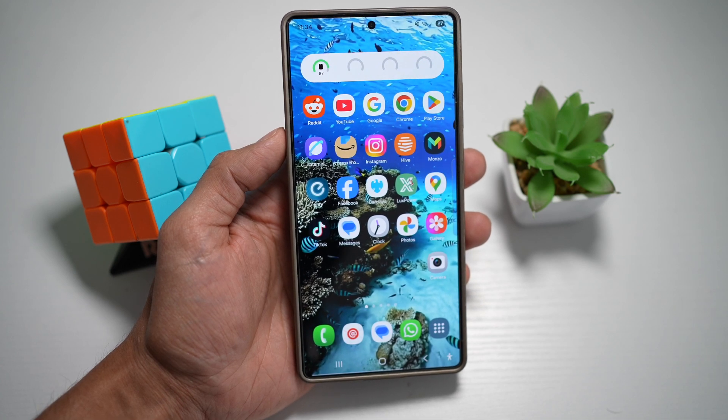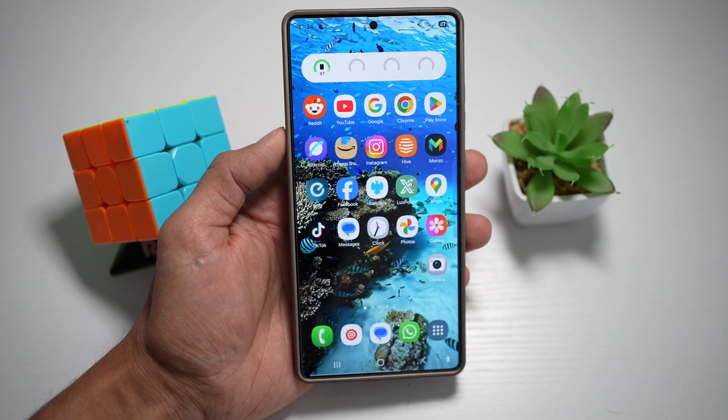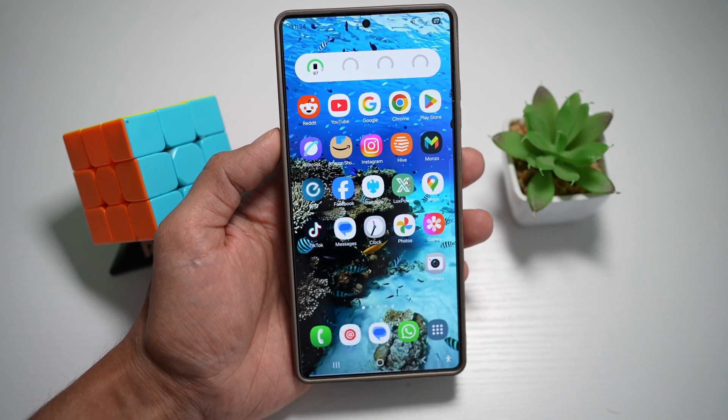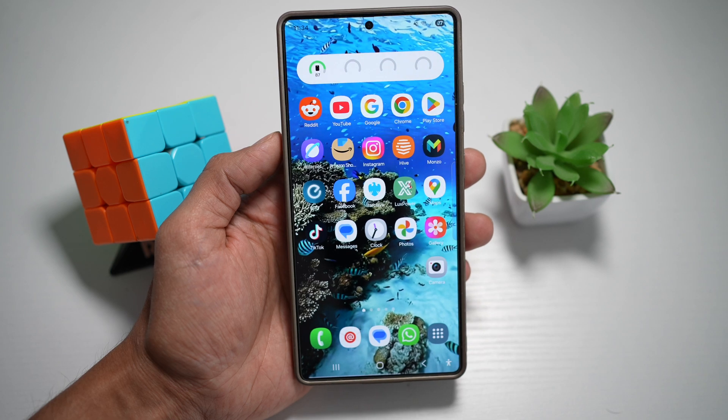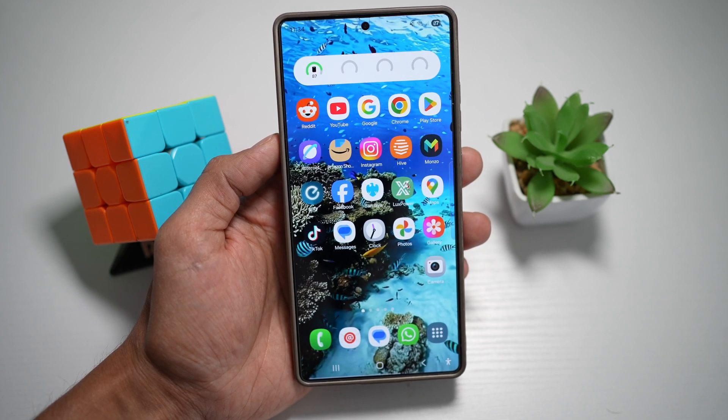On your Samsung S25 Ultra, you can film with the front and rear cameras at the same time. It's perfect for reactions, interviews, or vlog-style content. So if you're a YouTuber, your S25 Ultra is the best tool to use as a vlog camera.